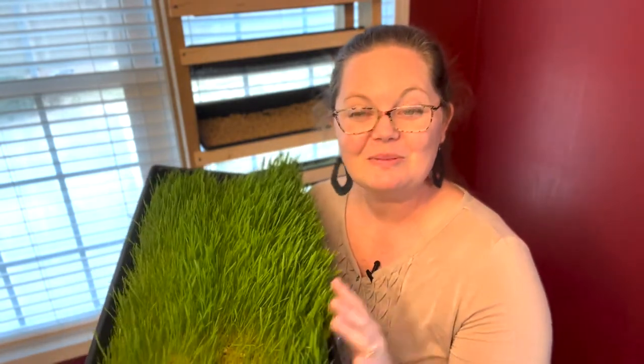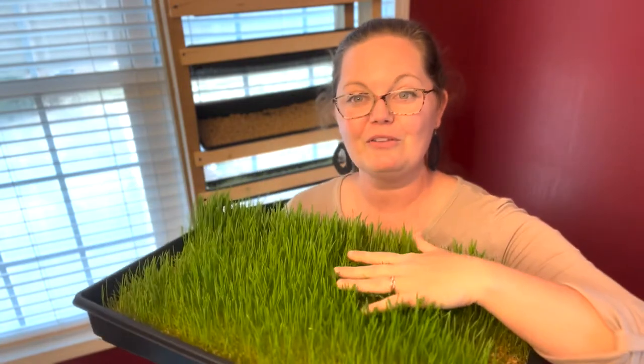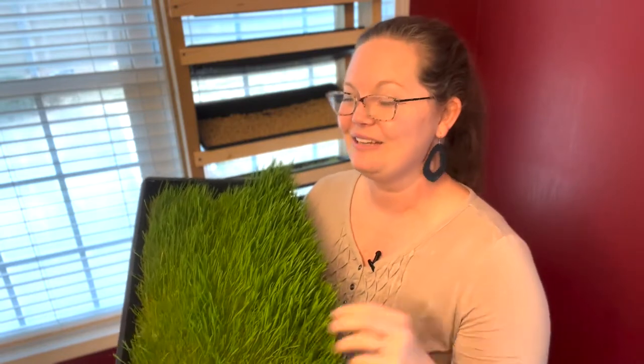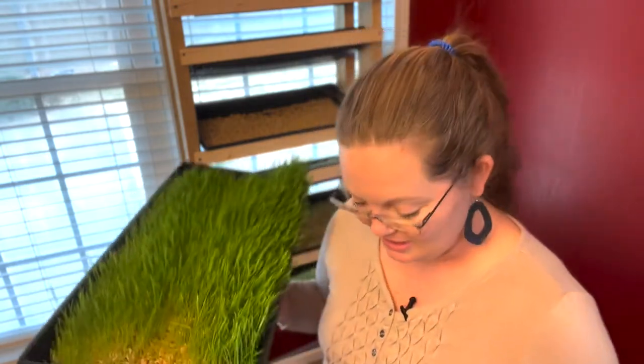Stay tuned, because now that this is fully grown wheatgrass right here, I'm going to go feed it to the chickens and see how they enjoy it. I'm really excited to see their reaction to it. But let me give you a close-up on this fodder system.